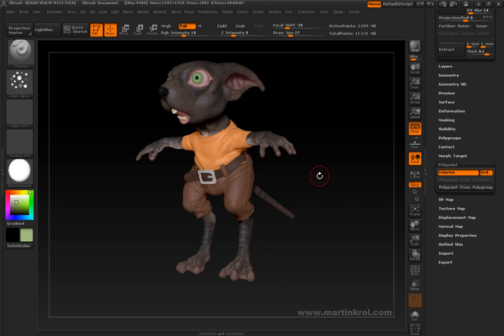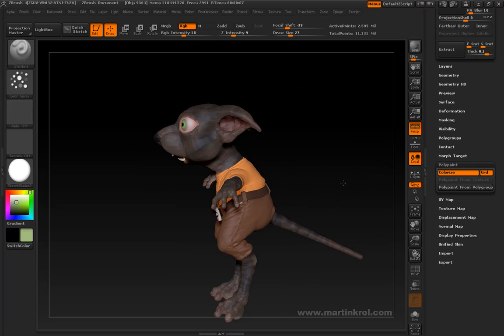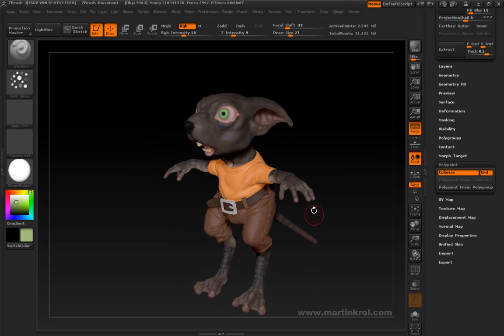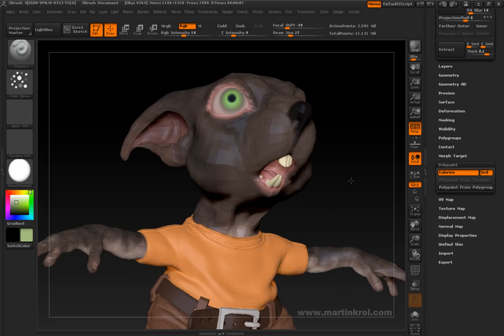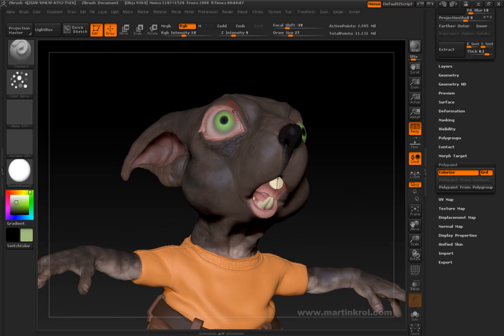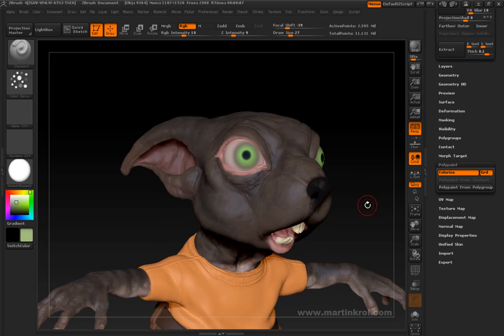What else needs to be done? I look at this model, and I'm concentrating on the skin right now. The first places that come to mind: the nose is not exactly finished. I still probably want to do some skin pigmentation around the nose.